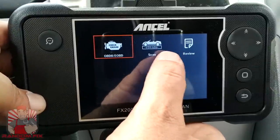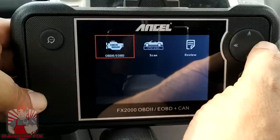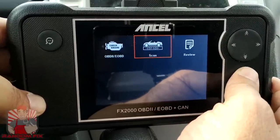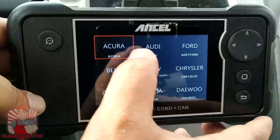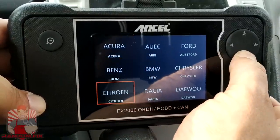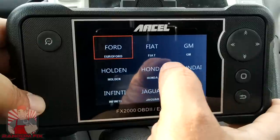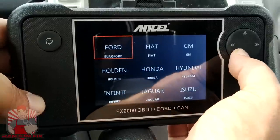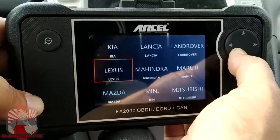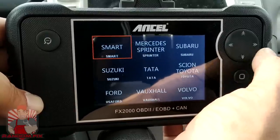Now you can access OBD2, access the manufacturer's site, or review data that you've recorded. The manufacturer-specific data is actually pretty comprehensive — we've got Acura, Audi, Ford, Benz, BMW, Chrysler, Fiat, GM, Hyundai, Honda, Jaguar, Isuzu, Infiniti, and the list goes on. We're going to scroll down to Toyota here.